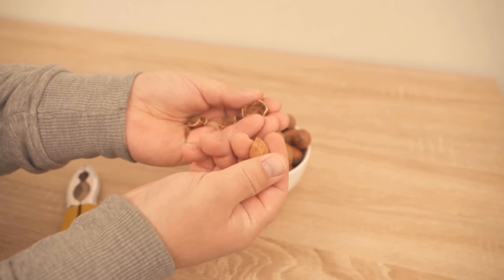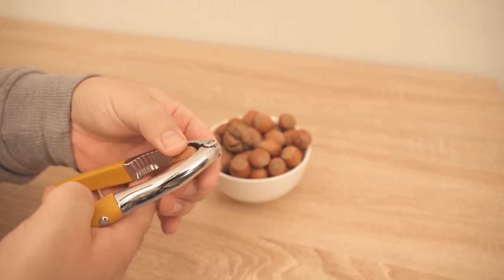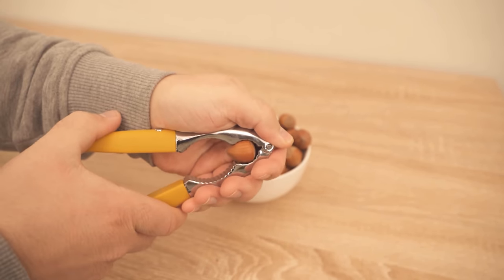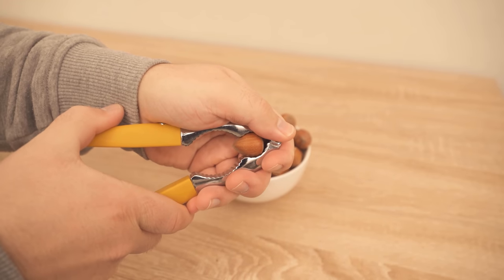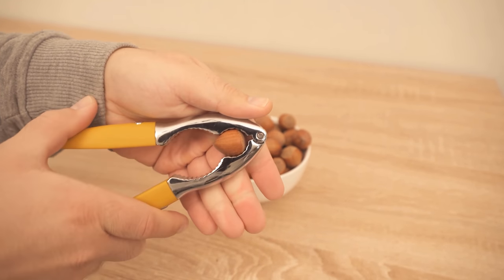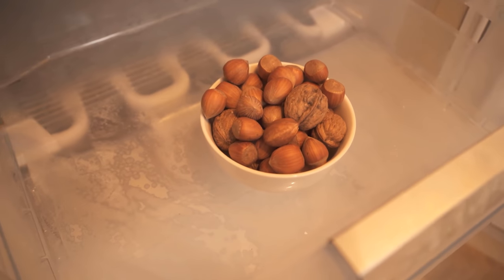But there is actually a super simple trick and I would like to show it to you in this video. All you have to do is take your nuts and put them in the freezer. The advantage of being in the freezer is that the structure of the shell is slightly changed, which makes them easier to crack afterwards.